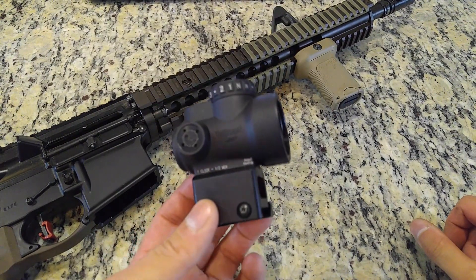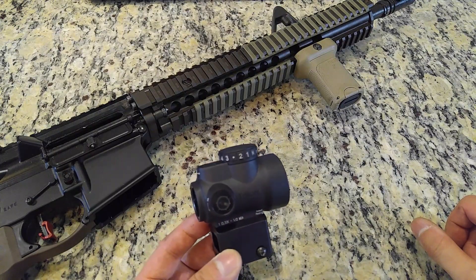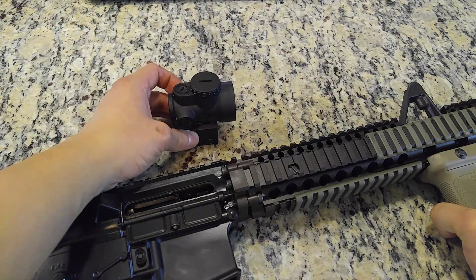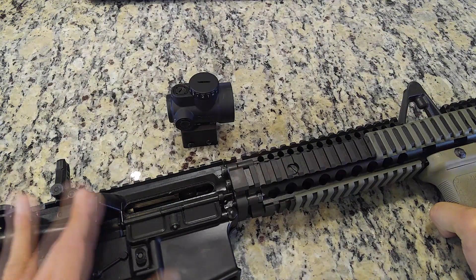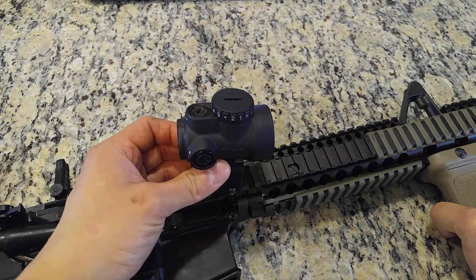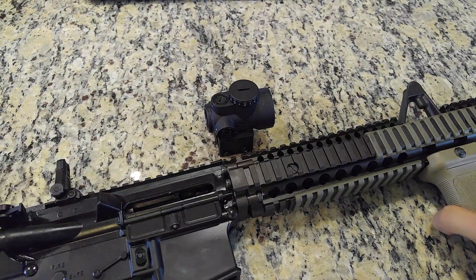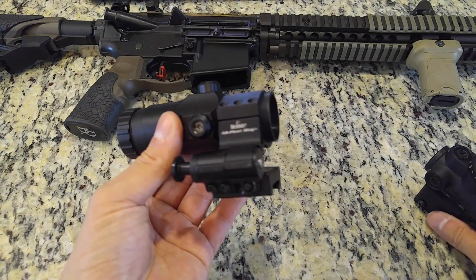As a compact red dot optic, the reduction in weight over an optic such as an Aimpoint PRO or an EOTech is a major selling point. Although it may only be five to six ounces lighter than a full-size optic, the difference is noticeable due to the optic's placement around the rifle's center of gravity, and you don't have to be building a race gun to appreciate the reduction in weight and the associated improved rifle handling. With unlimited eye relief and low parallax error, a red dot excels in close quarters shooting environments. From zero to 200 yards, because you won't have the precision of a scope, you should expect to be shooting at torso-size targets or silhouettes at longer ranges so that any parallax error is marginal.